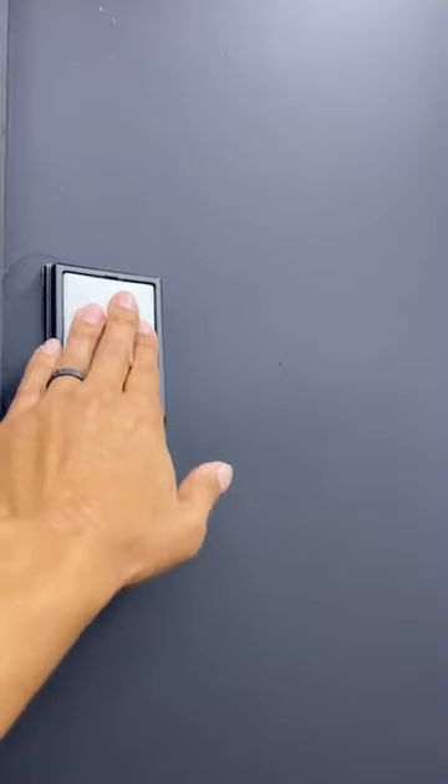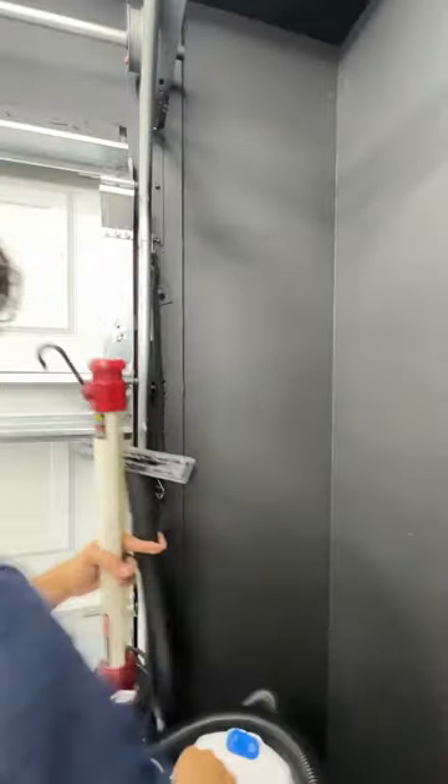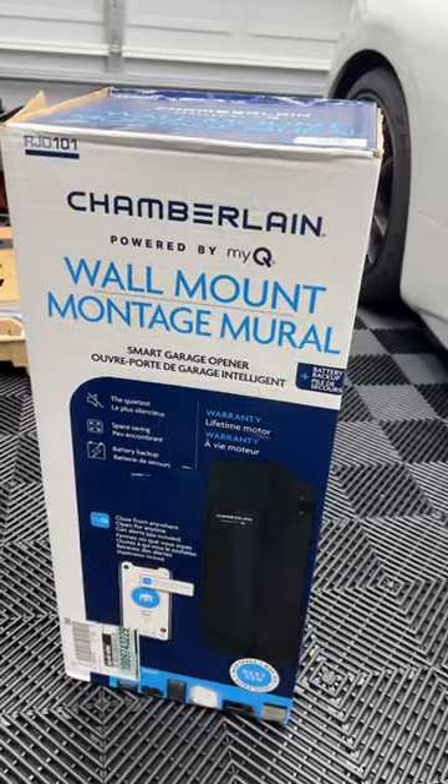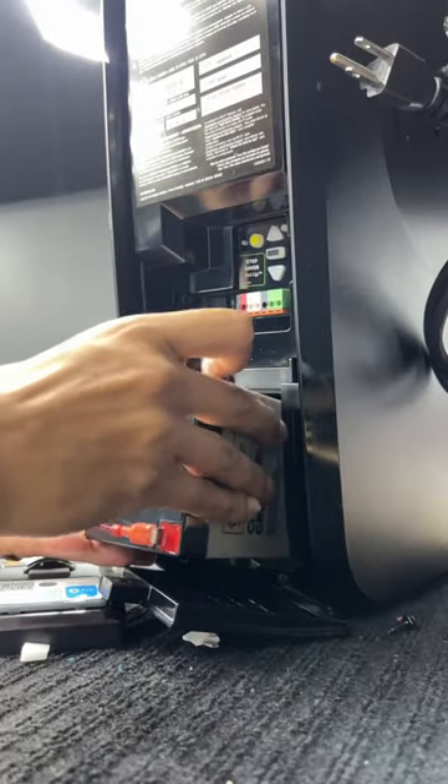I recently turned my trash garage into a showroom style garage, but one thing I didn't like was the garage door opener. And it so happened that it broke, so I went ahead and purchased the wall-mounted one to complete the look of the showroom style garage.